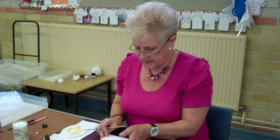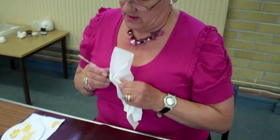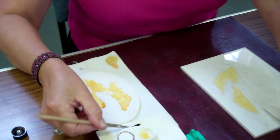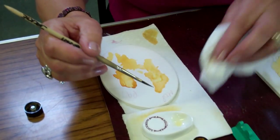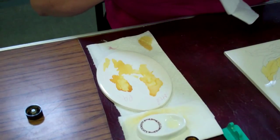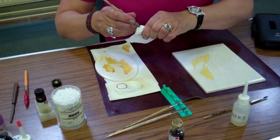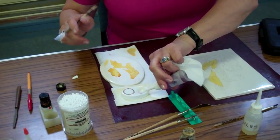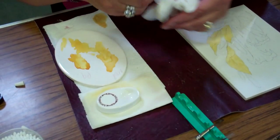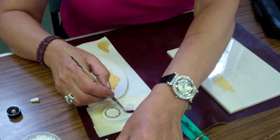I would do the Mother of Pearl last. So now we'll stop and clean the brush, and I'll use a separate brush for the Mother of Pearl. Take off the excess with the tissue, put some thinners in, and this is how I clean my brushes — taking off the worst with the thinners. Meths won't clean the brush properly. Put your top on your lustre, make sure that's tight, and clean up after yourself. I can use either meths or turps to get the brush really clean, but I would always finish off by cleaning the brush again in thinners.